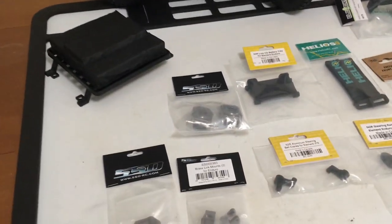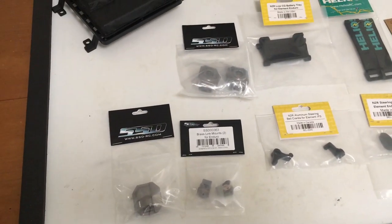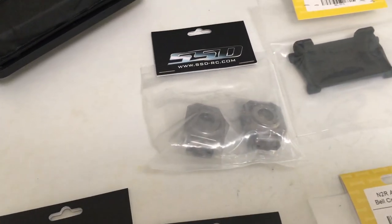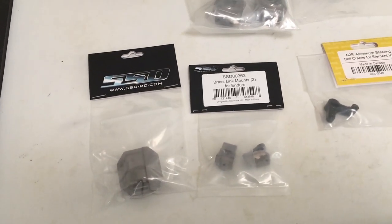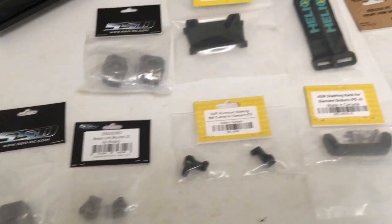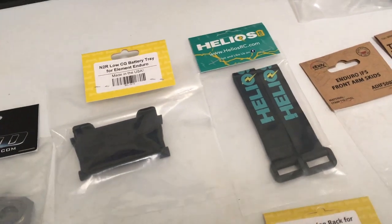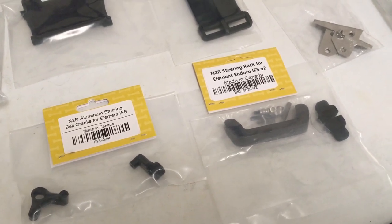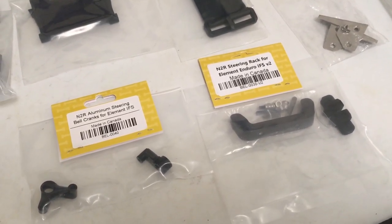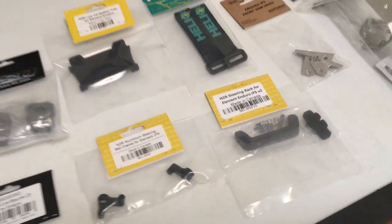Let's talk about some of these Stage 1 parts. From SSD, I ordered up some brass — I've got some nice front brass knuckles and a brass rear diff and link mounts to add a little weight in the rear. From Bauhaus, I've got their low CG tray that came with battery straps. And to address this IFS front steering, I've got the Bauhaus steering rack kit and the aluminum bell cranks.